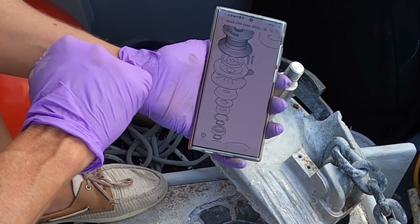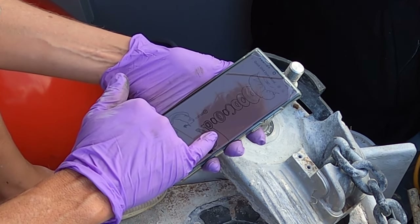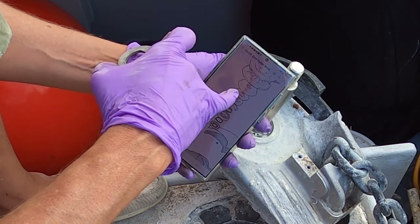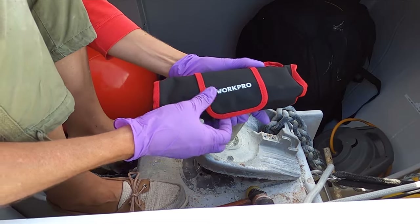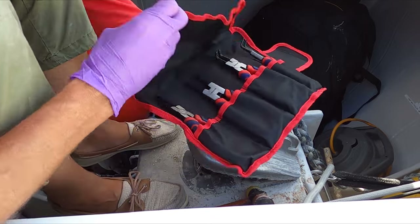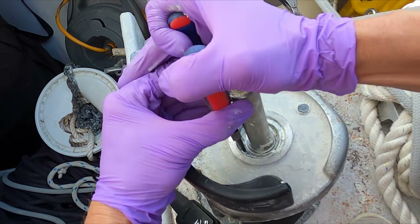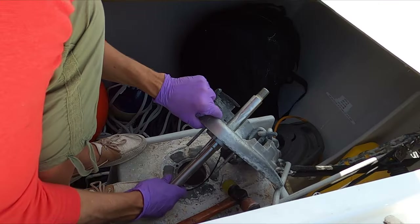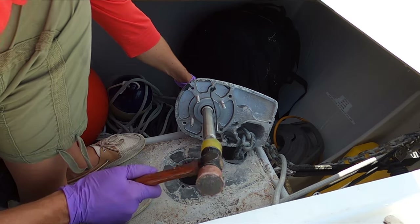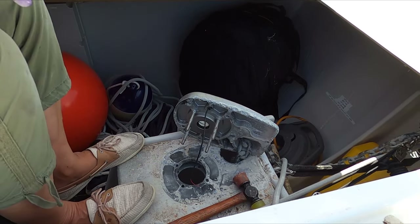Looking at the exploded diagram confirms our gypsy was in upside down. There's a circlip and a second circlip. The big washer I pulled from the top is right there. Below it should be the seal. I have a nice set of WorkPro circlip pliers — big, beefy, straight ones. Got both circlips seated. There's the first circlip out, and I can see the bearing moving a little. A pop or two of the hammer — there's our bent shaft. Now I can push out the old seal.